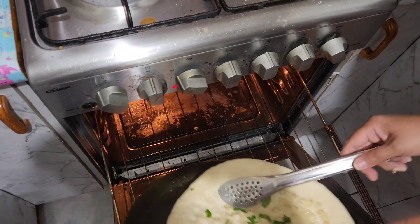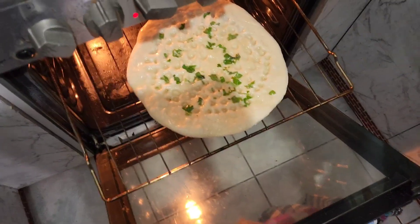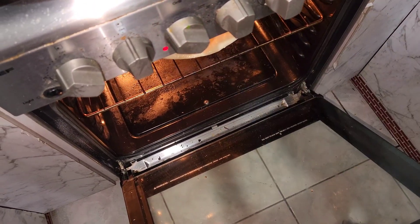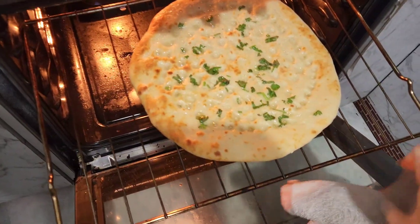Now we're going to put the naan into the oven, set on 260 degrees on the grill. Here is the naan after one minute in the oven.